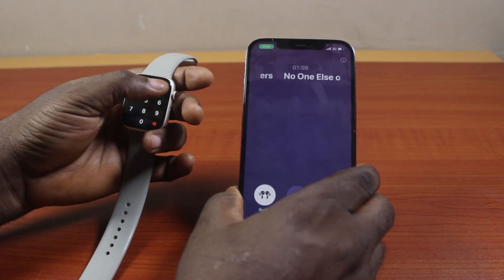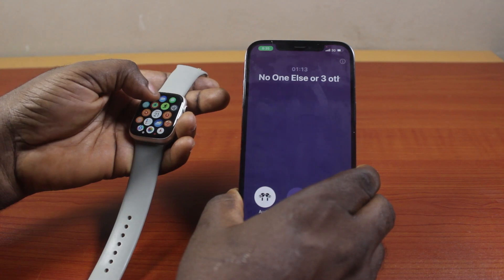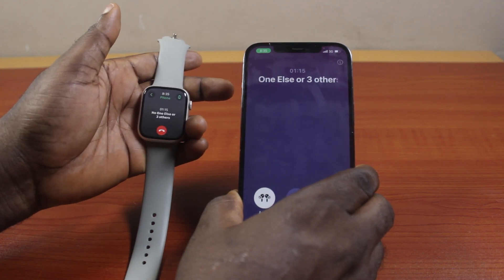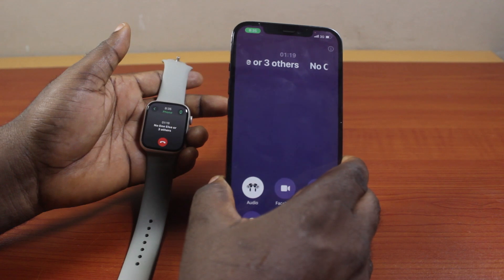The call is still active on your Apple Watch as you can still access it. If you come to the phone app, then you should see it there. So that is basically how to transfer calls from Apple Watch to your iPhone.